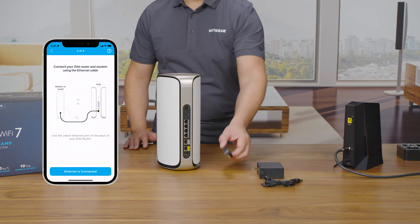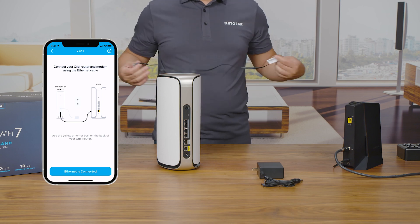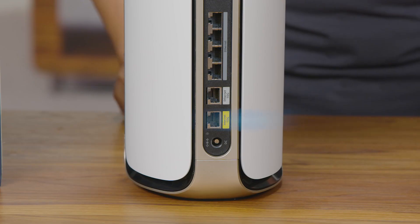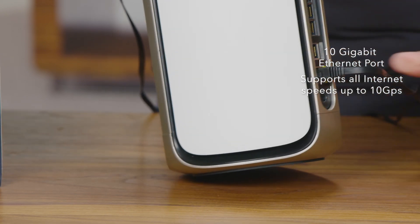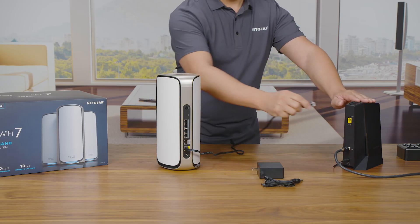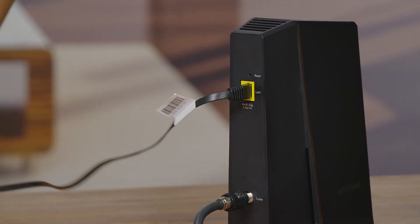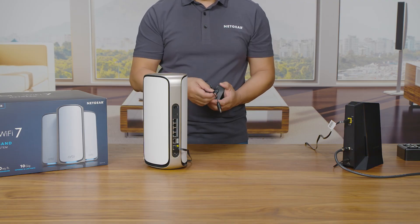To connect your router to your modem, plug in one end of the included Ethernet cable into the yellow port labeled Internet. This is a 10 gigabit Ethernet port that supports all internet speeds up to 10 gigabits per second for faster internet connectivity. Then, plug in the other end into one of the LAN or Ethernet ports of your internet service provider's modem or gateway.